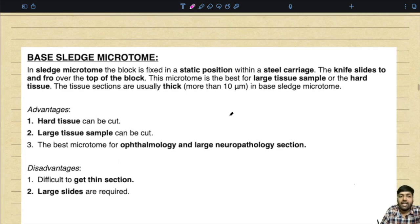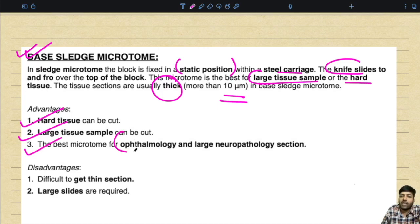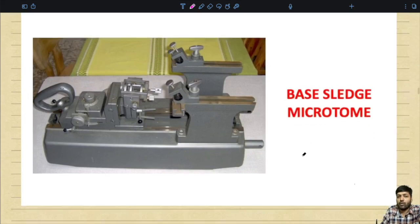The base sledge microtome has the block fixed in a static position with a steel carriage, and the knife slides to and fro over the top of the block. It is best for large tissue samples or hard tissues. The tissue sections are usually very thick — more than 10 micrometers. Advantages: hard and large tissue samples can be cut; best microtome for ophthalmology and large neuropathology sections. Disadvantages: difficult to get thin sections and larger slides are required.